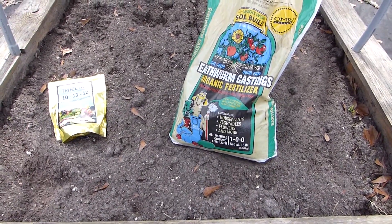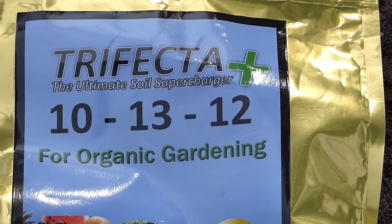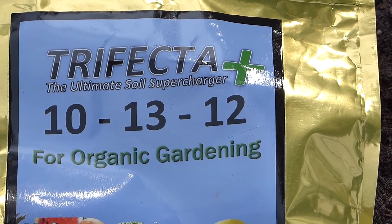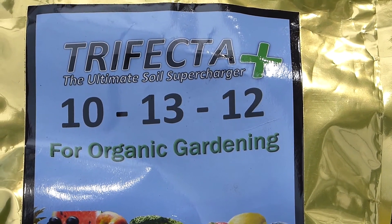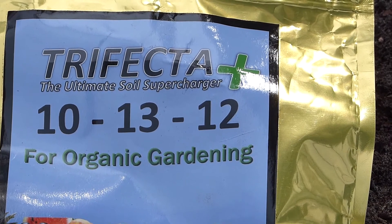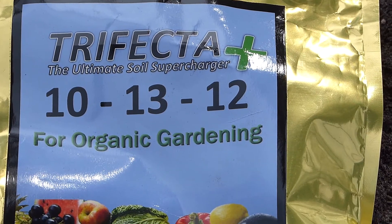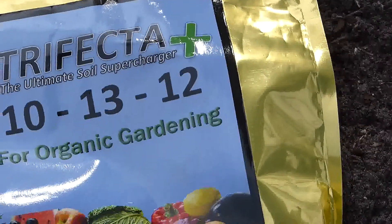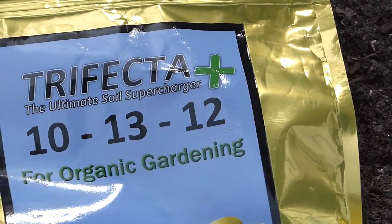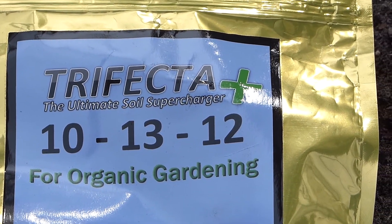We're getting it ready for my sweet potato slips. Trifecta's first part is nitrogen, the second part is phosphorus, and the third part — which is 12 parts — is potash. From my research, sweet potatoes really respond to potash, so maybe that is sufficient.